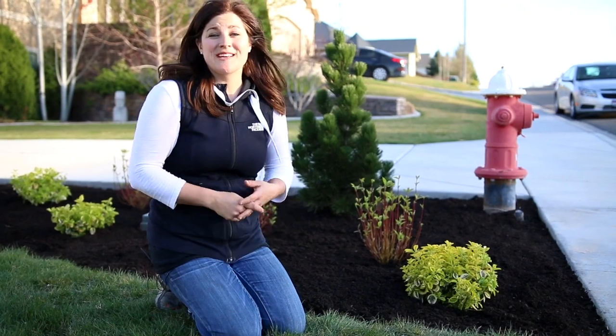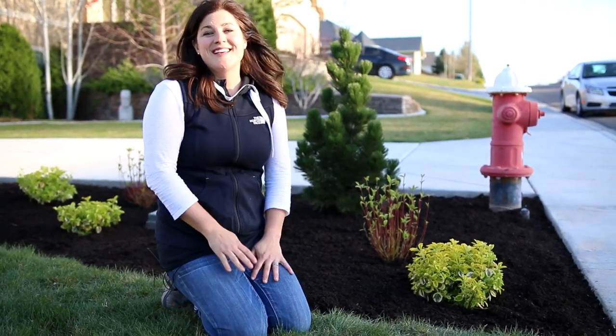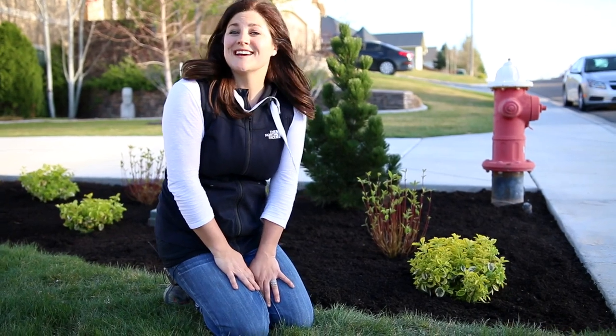I hope this project inspired you to go tackle an area in your own yard — I know it definitely cleaned up the corner of this one. Thank you guys so much for watching. We'll see you next time. Bye.